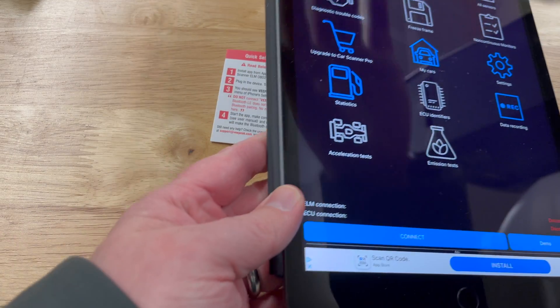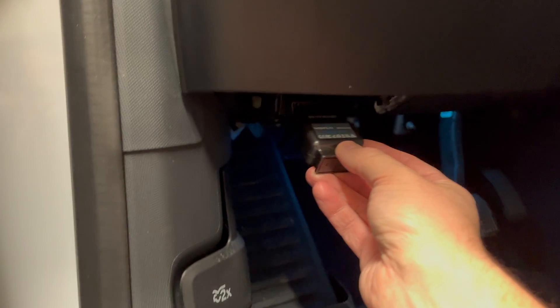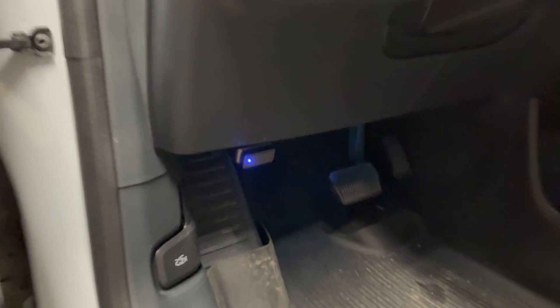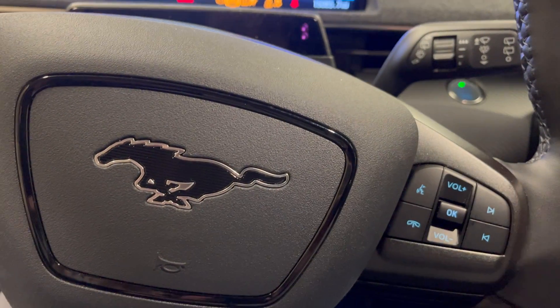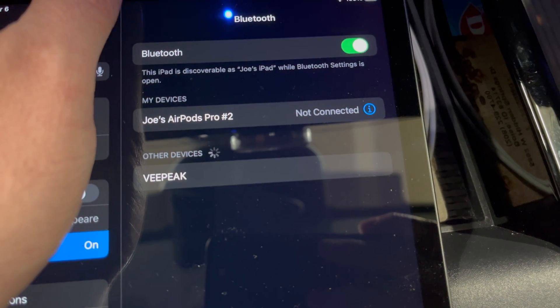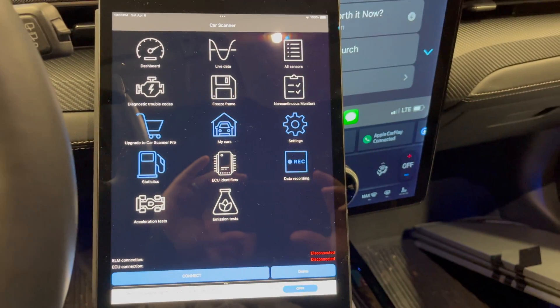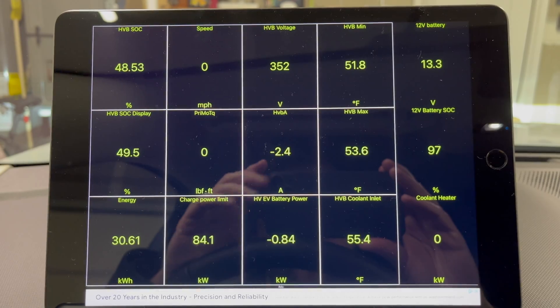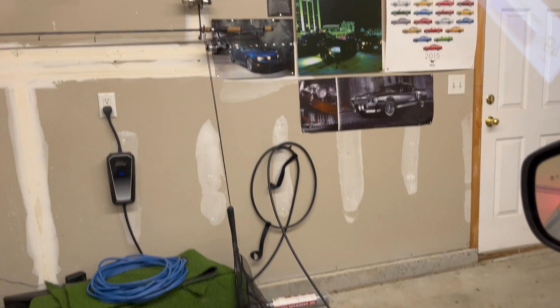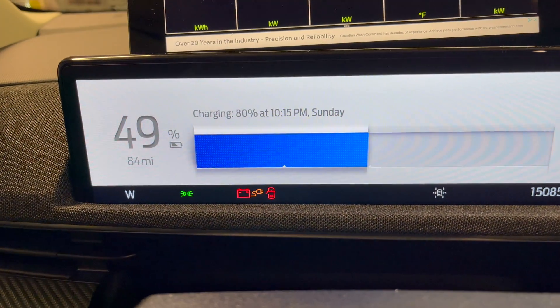Car Scanner is installed. We're going to plug the VPeak in right here and turn it on — you can see 'VPeak' on the unit, but it doesn't want us to pair it through Bluetooth settings, so we connect through the app. We're on a Level 1 charger on the wall and we're at 49% state of charge.